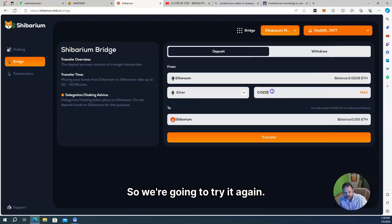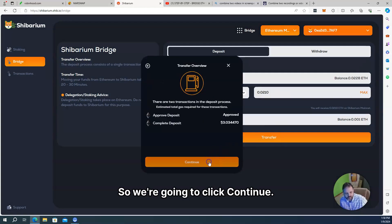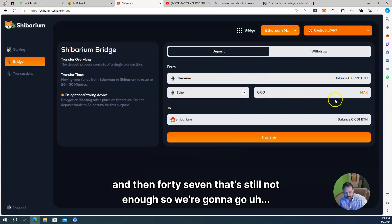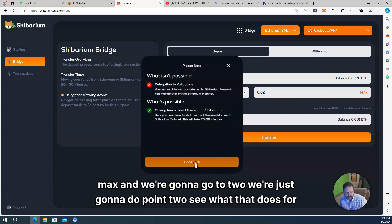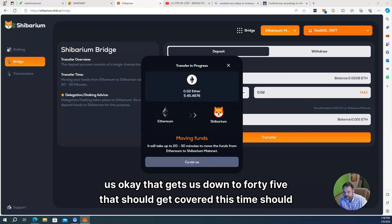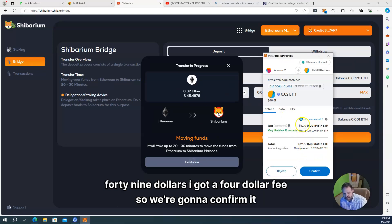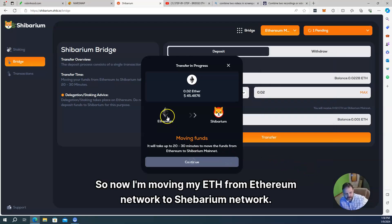We're going to try again with 0.210. Let's just go to 0.2 and see what that does for us. Okay, that gets us down to $45 — that should cover it this time. Should have done that on the front end — apologize. So now we're good: I'm sending over $49 with a $4 fee. We're going to confirm it. And there we go — now I'm moving my ETH from the Ethereum network to the Shibarium network.